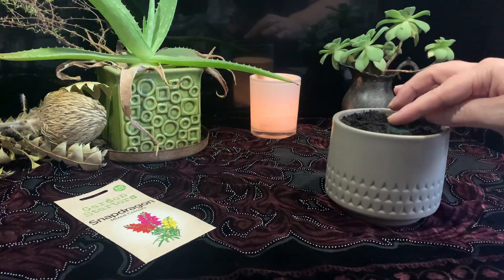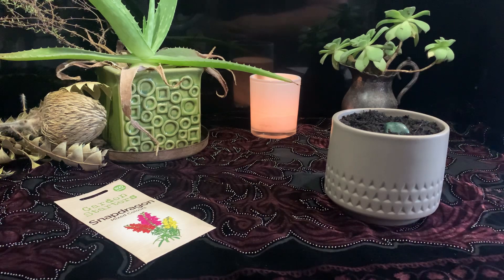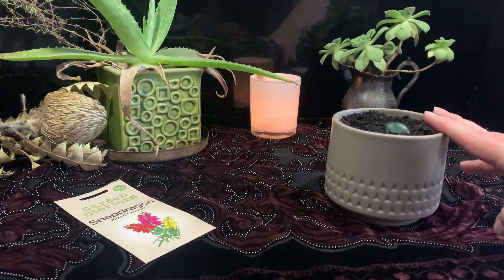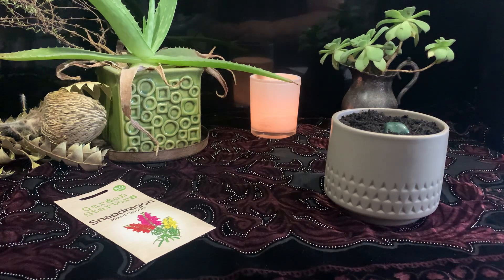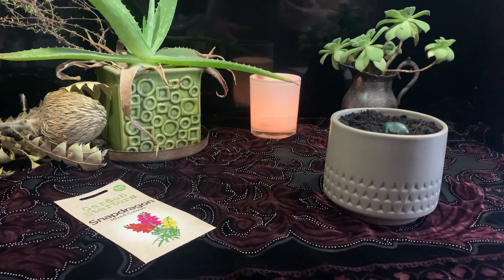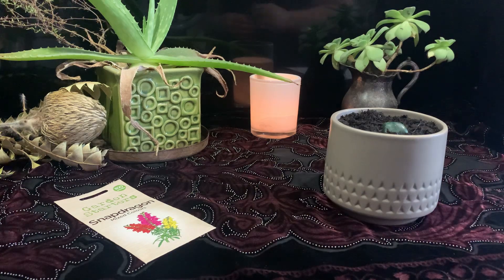Make sure you nestle your crystal in there as well, as it will assist your plant in growing and also help your spell request to manifest. You can leave the pot on your altar to charge up overnight before moving it to its permanent place. Make sure you put it somewhere with sunlight, somewhere you won't forget it, where you'll remember to water it every few days. As you tend your plant, know that as your plant grows, so too is what you've requested manifesting. We need to maintain and take care of our plant to assist the spell in being made manifest.